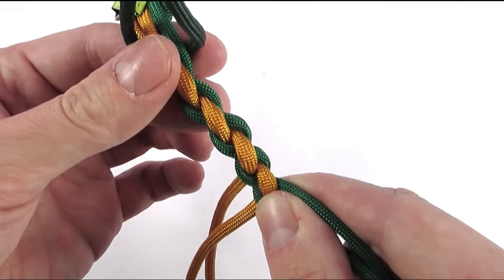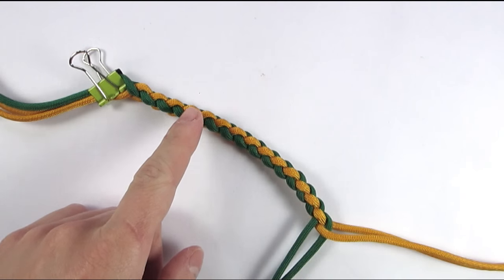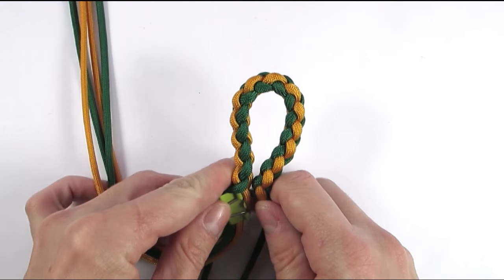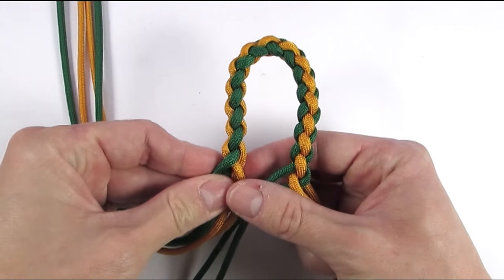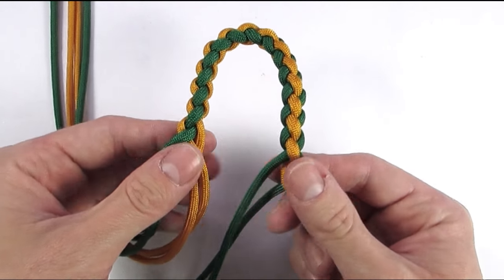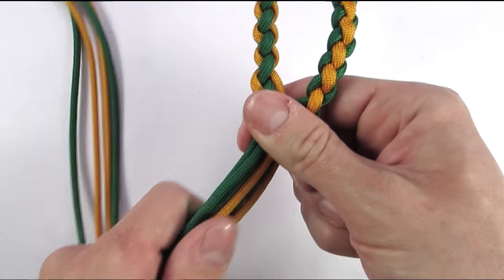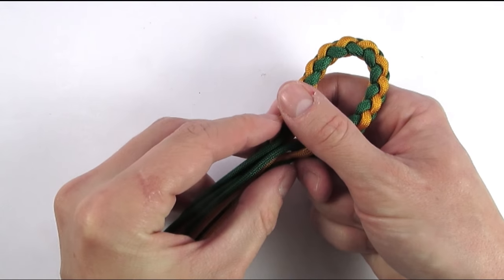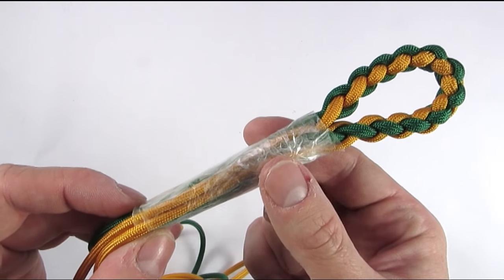You can see the diamond pattern forming — continue until you reach 5 inches or so. Once you have the length for your loop ready, we are going to fold this braid together to form the loop, then remove the clip if you are using one. The next step is to take our 8 ends and tape them up together. We are going to tape up this section in order to make the core for our key fob.